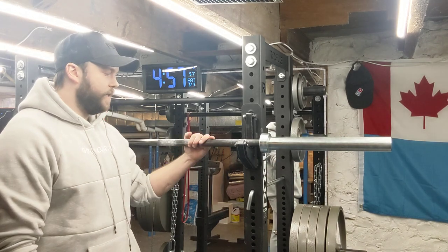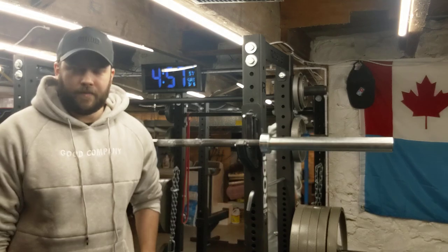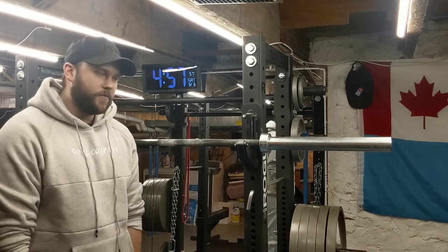They're all based around a barbell. That's generally accepted as the best movements for exercise in general. I could go on and on, but that's another topic for another day. Bottom line: you need a squat rack. So what squat rack do you need?